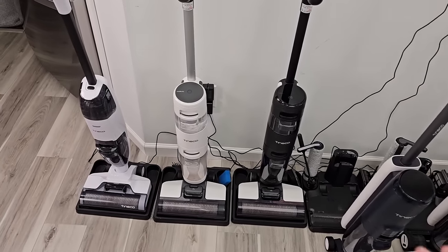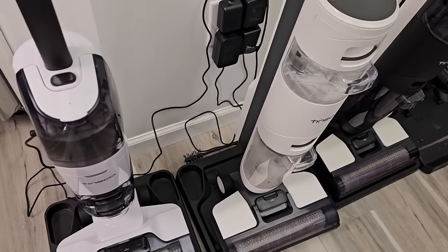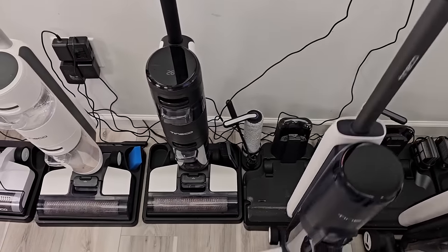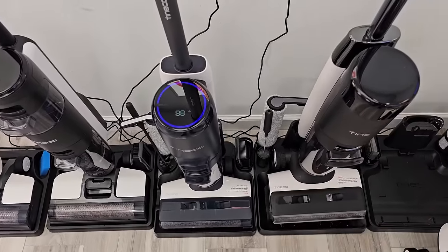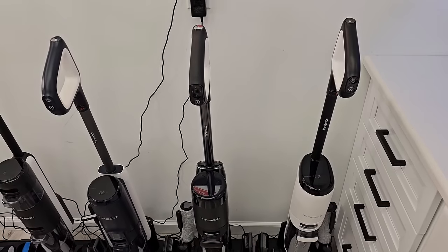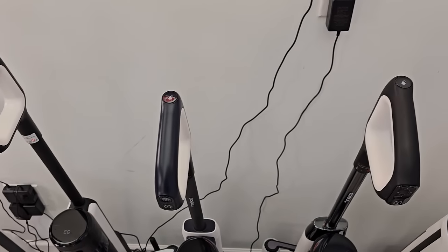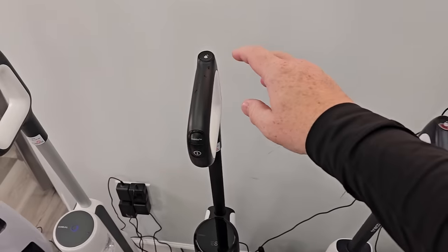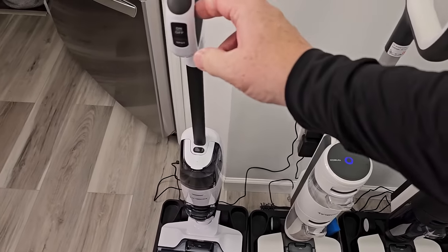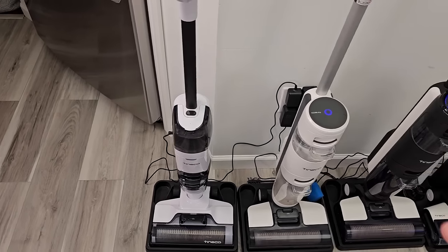Let's run the self-cleaning cycle. For these three, you've got to have them plugged in — they have a wall charger that you manually plug in yourself. These will charge when you just dock them on the base and they start charging. Each one is a little bit different as far as the self-cleaning. These have self-cleaning buttons — you just press up here. This one, you've got to hold the button. Same with this one — you've got to hold that button. They're all self-cleaning.